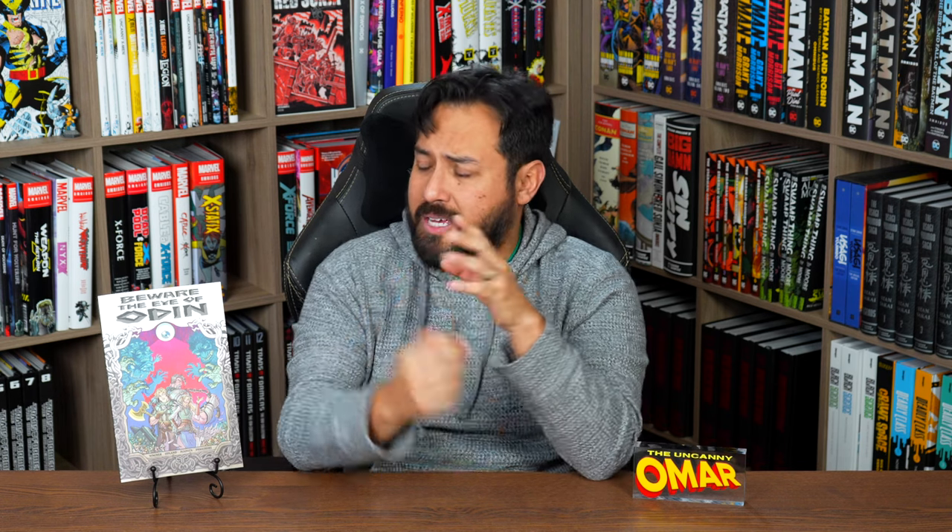Big shout out to Tim Odlin for sending me a nice handwritten lettered note — those are far and few between these days — and sending me a copy of this book. This is his first published book and he is the artist on this title. The story is by Doug Wagner, the colors are by Michelle Madsen, Ed Dukeshire is the letterer, and it is published by Image Comics.